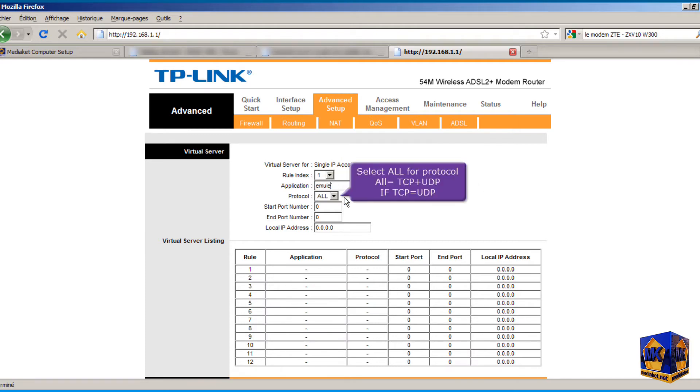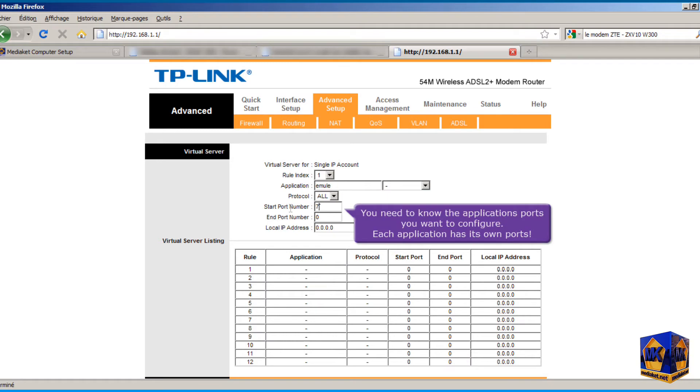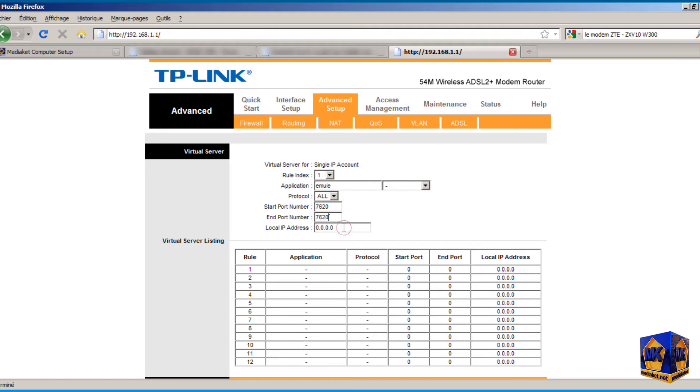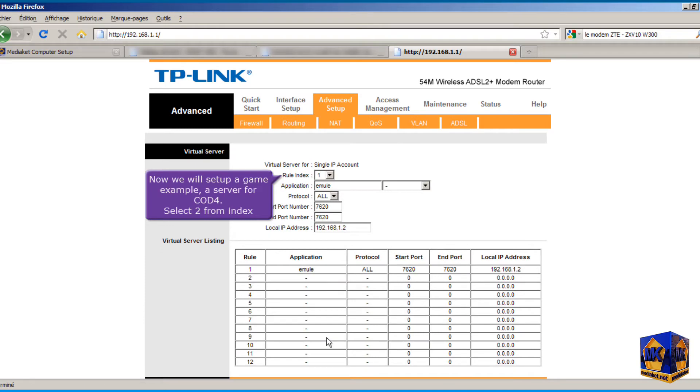Select All for Protocol. You need to know the application's ports you want to configure, as each application has its own ports. Type here your local network IP, then click Save to save the changes. Now we will set up a game example — a server for COD4. Select 2 from Index and follow the same procedure as for Emule, except that the ports are different.